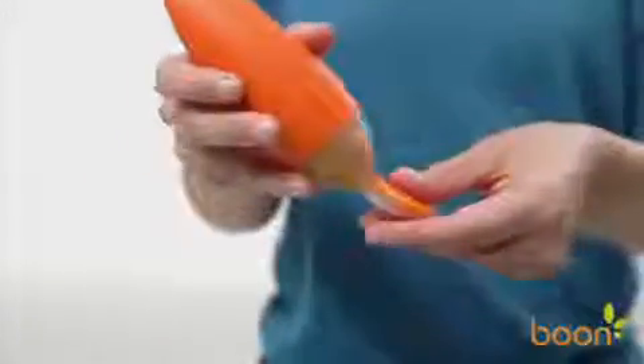Squirt dispenses food into the spoon for perfect bite-sized portions as you gently squeeze its sides, making for happy parents and babies, because feeding time should be simple!